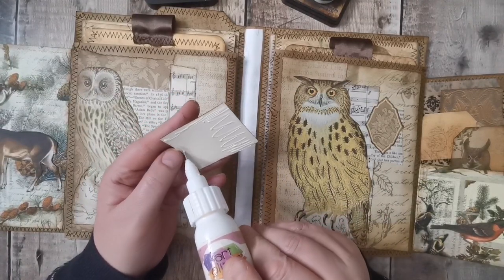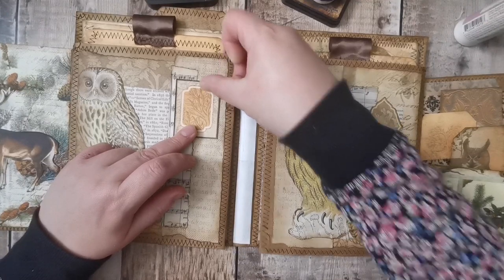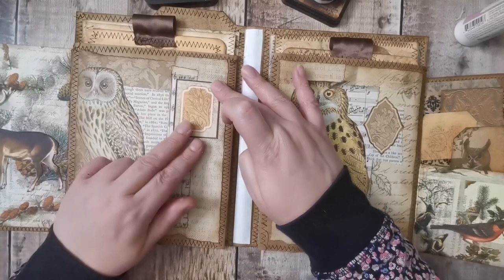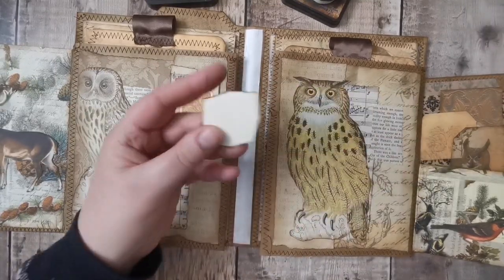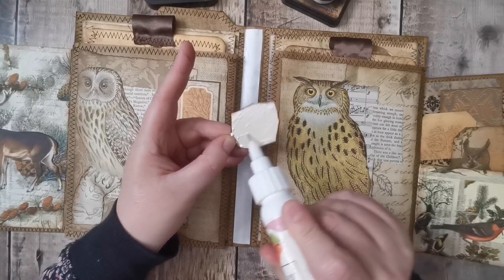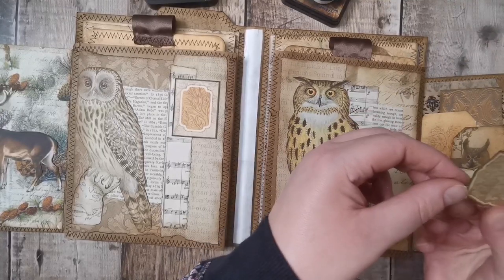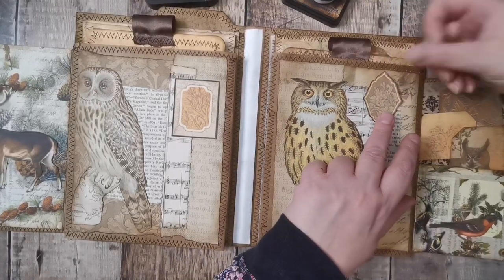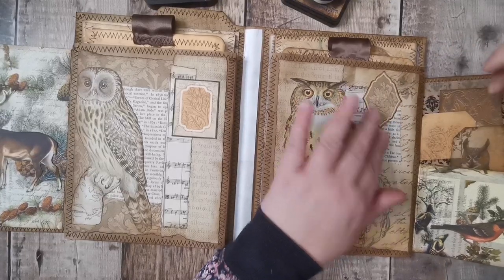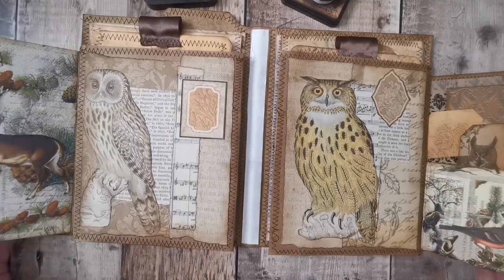There was some dry glue stuck to the end of my finger — you've probably seen it and been going, yeah we know, it's been getting on our nerves. It's gone and stuck to my other finger now. So that's that. Those look good. Stick those down — I'll do those off camera because that's not really interesting.